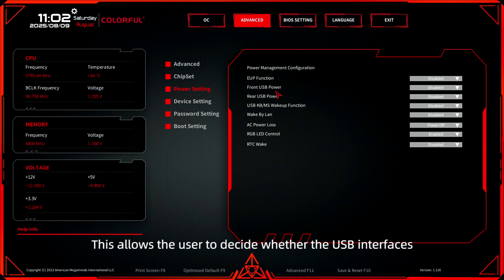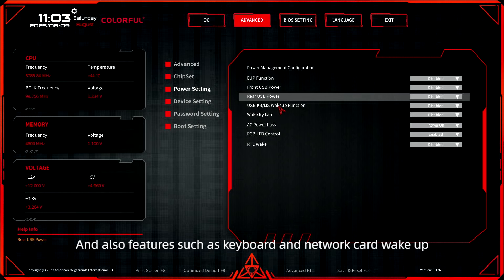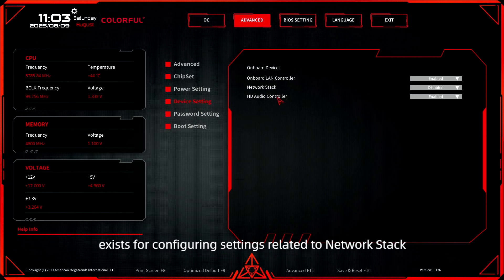Moving to advanced power settings, this allows the user to decide whether the USB interfaces remain powered during shutdown, and also features such as keyboard and network card wake-up. Within the device setting, options exist for configuring settings related to network stacks.